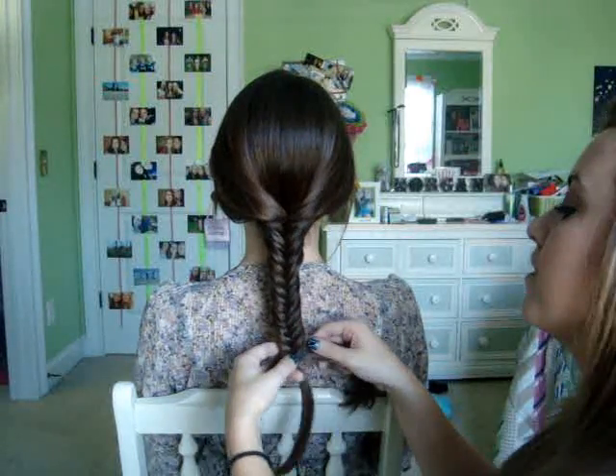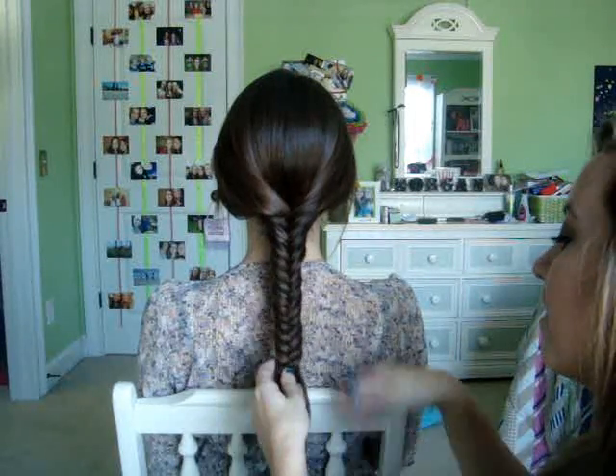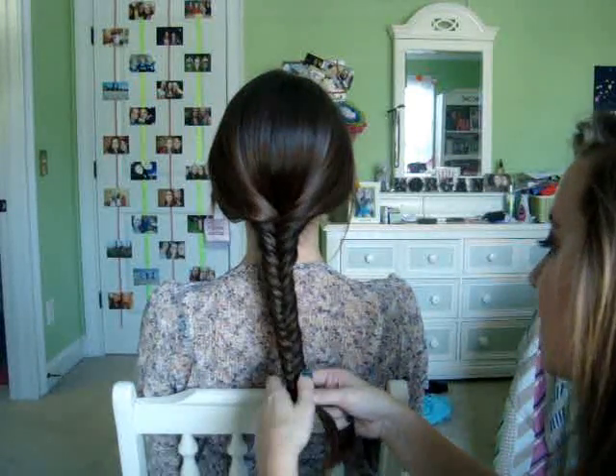If you have your hair done like this for long enough and you take it down, it'll actually create some really cute waves — a very nice beachy look for the spring and summer, really just anytime you want.